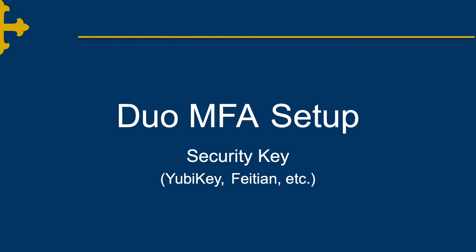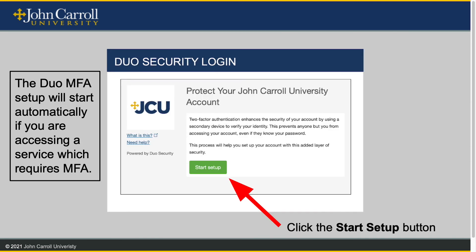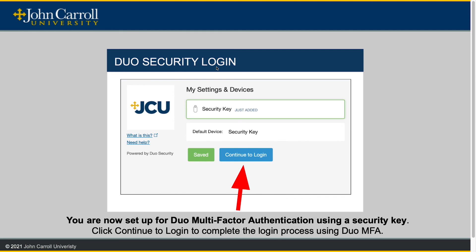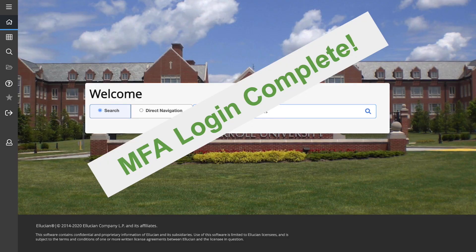Now we will look at setting up Duo MFA for those with security keys. Once again, you will log in using your user ID and password to single sign-on. Again, we will press the Start Setup button, but this time we will select Security Key and press Continue. This screen will walk you through enrolling your security key. Press Continue to start the process. Follow all on-screen prompts to set up your security key. You are now set up for Duo multi-factor authentication using a security key. Click Continue to login to continue the login process. This is the Duo MFA login screen when set up for a security key. Click 'Use security key' to start the multi-factor login process. Follow all on-screen prompts to authenticate using your security key. And again, MFA login is complete.